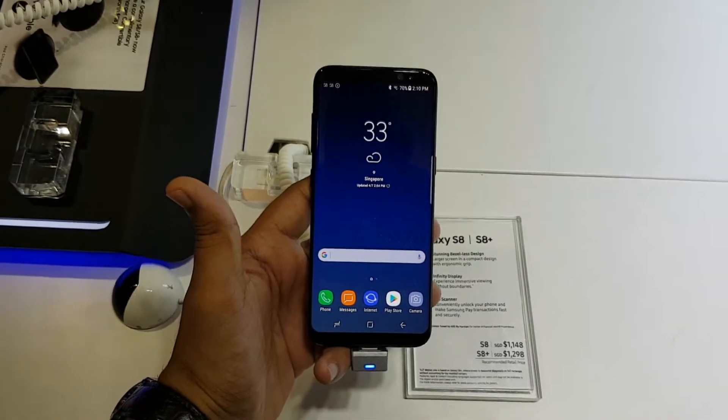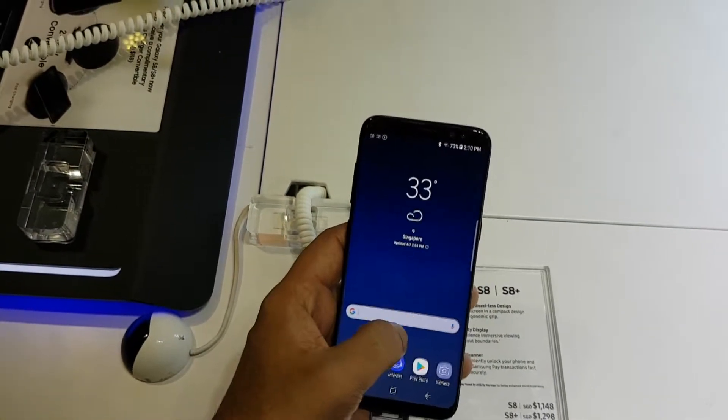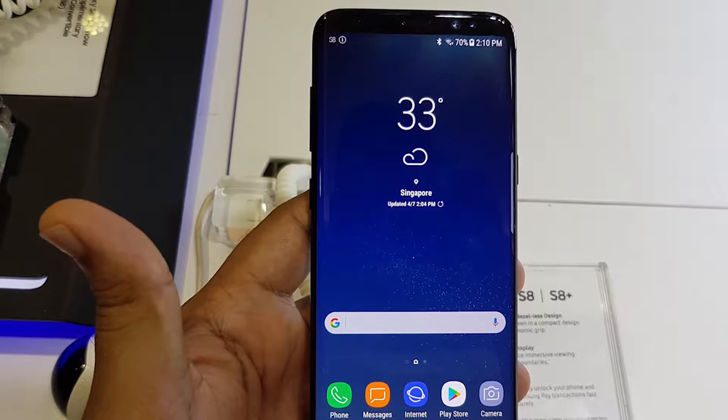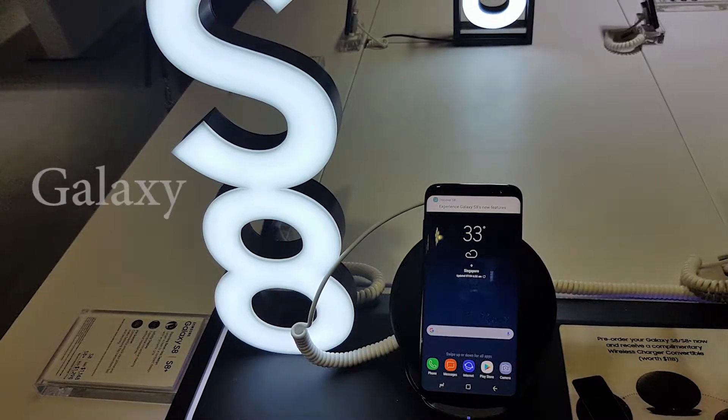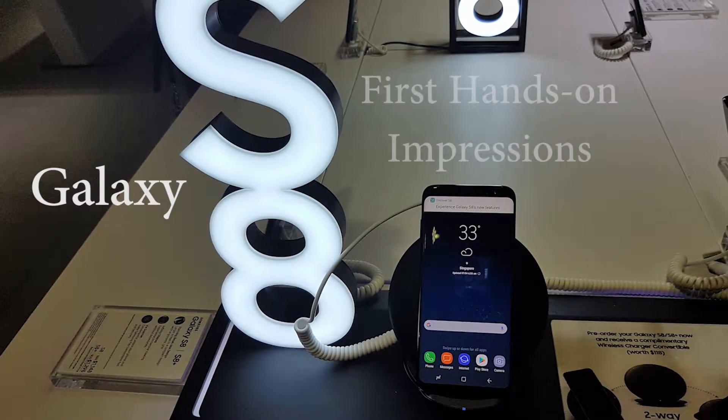With all the hype around the S8 and S8 Plus launch, like many of you interested in buying this phone, I decided to go and check out the phones for myself in my nearest Samsung experience store. These are my first hands-on impressions.